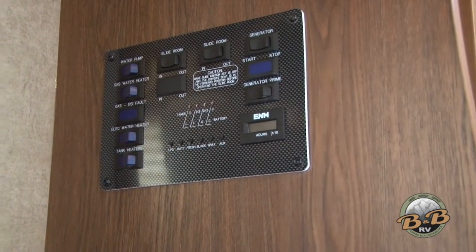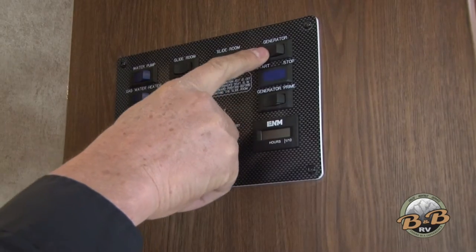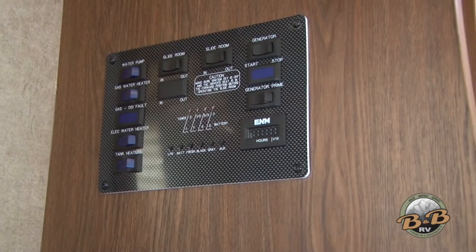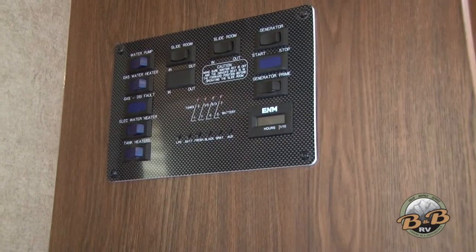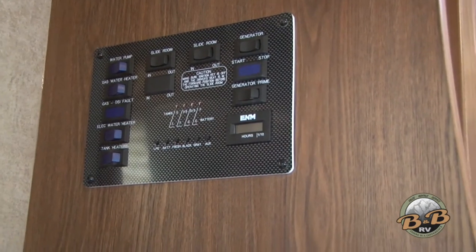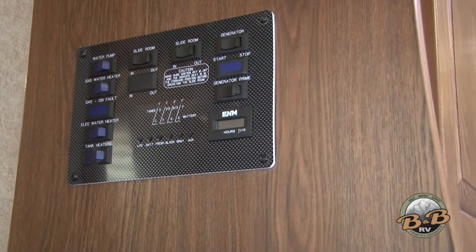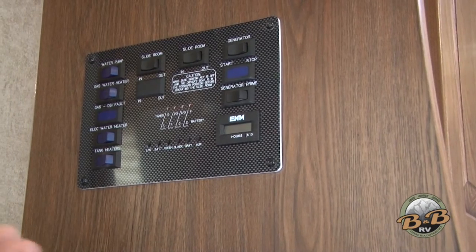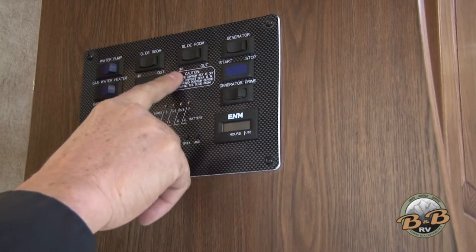The on-board generator — the only time you need electricity is for your air conditioner, your microwave, if you're going to plug something into the outlets, or watch TV. To start your generator, just hold down the start button and hold it until the generator starts. Once you have electricity you can use the microwave and air conditioner. Try not to use your air conditioner and your microwave at the same time — you could overload the generator. The easiest way to tell if electricity is working is if the microwave lights up.